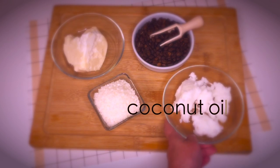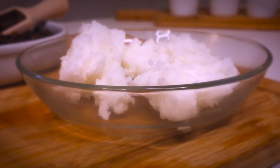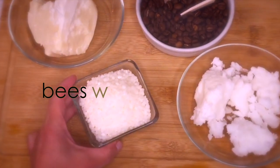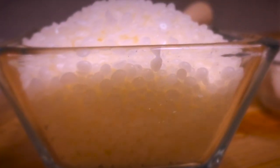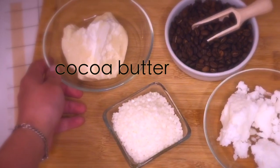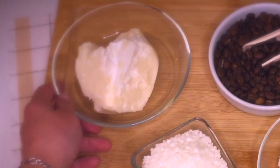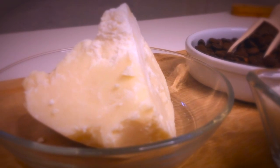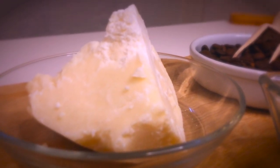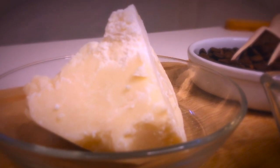Coconut oil helps bolster your skin's protective barrier layer, trapping moisture inside and keeping the skin supple and hydrated. This wax hydrates, conditions, soothes and calms the skin. Like other natural moisturizers, cocoa butter is mostly made up of fatty acids. These fats may help form a protective layer on the skin, preventing moisture from escaping and therefore stopping the skin from drying out.